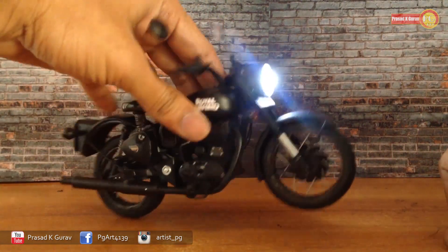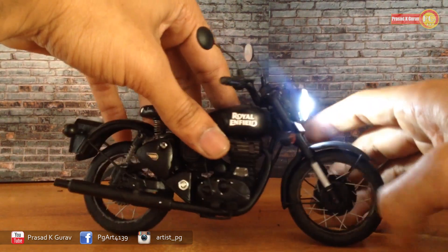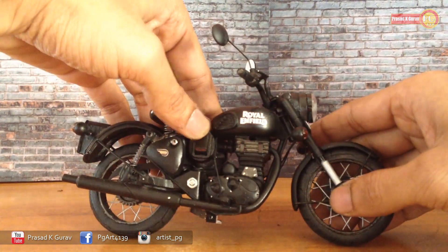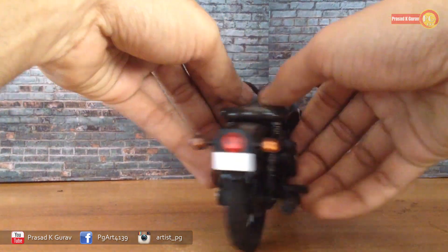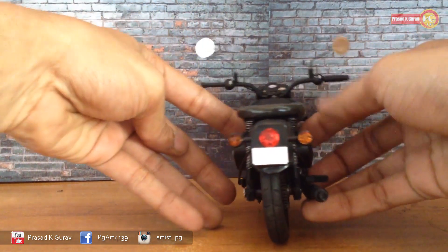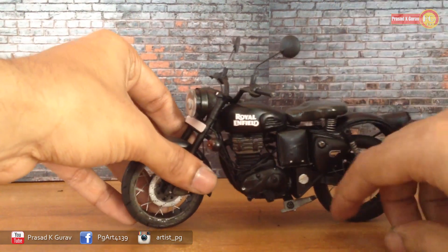I fixed the headlights and tail lights here. Let's switch off these lights. Here it is — a small model of Royal Enfield Classic 350. This is my homemade creation and it took me seven to eight days to complete this model.